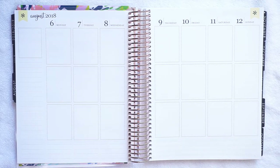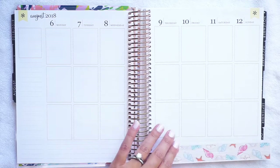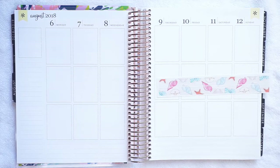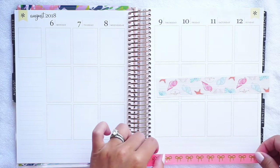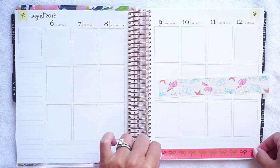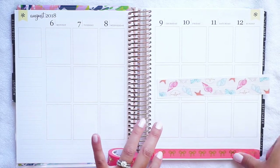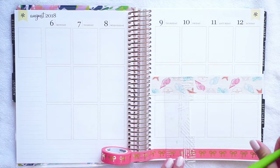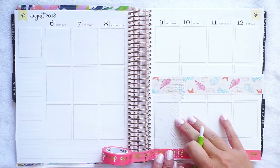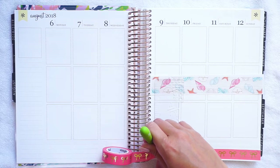I'm going to do something a little funky and use the personal washi, which is really thin — same as the bottom washi — and then use some Simply Gilded on either side. This is that new coral-pink color that they just released with the nautical release. I had that sent to me here at the beach house.